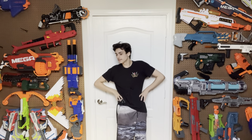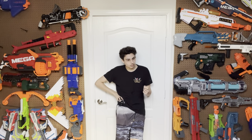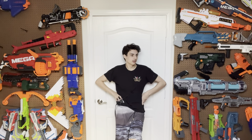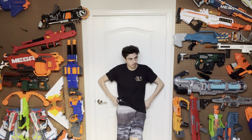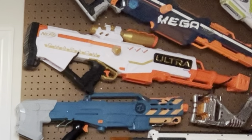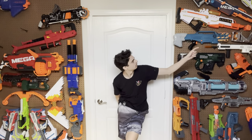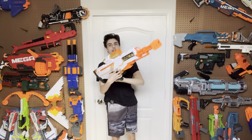I want a nerf sniper rifle that doesn't suck. I want a nerf sniper rifle that has realistic bolt action, I want a nerf sniper rifle that actually outperforms Sanity Leap Blasters rather than just having subpar mid-60s performance like they all do. There is no way — y'all aren't being serious.